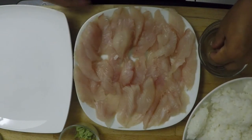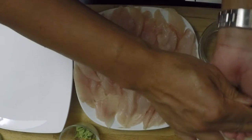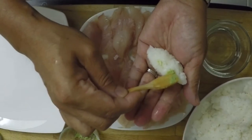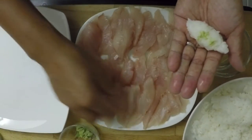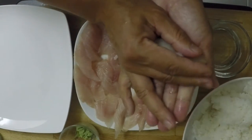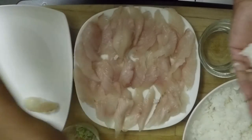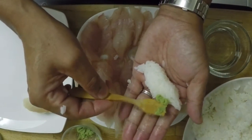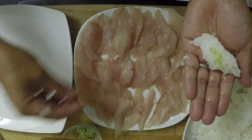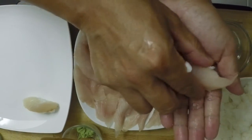Wet your hands with water, grab some rice, and form it into a small mound. Take a tiny bit of wasabi and put it on the inside of the rice — not too much. Grab a nice piece of fish, squeeze it, and push it down on top. Add just a tiny bit more wasabi on top, then cover with the piece of fish. Keep doing that for each piece.